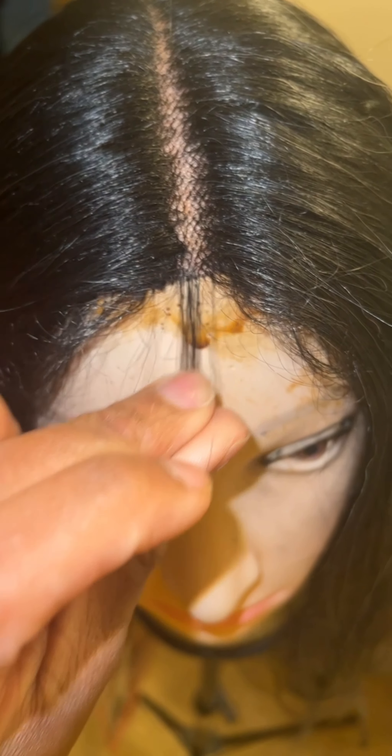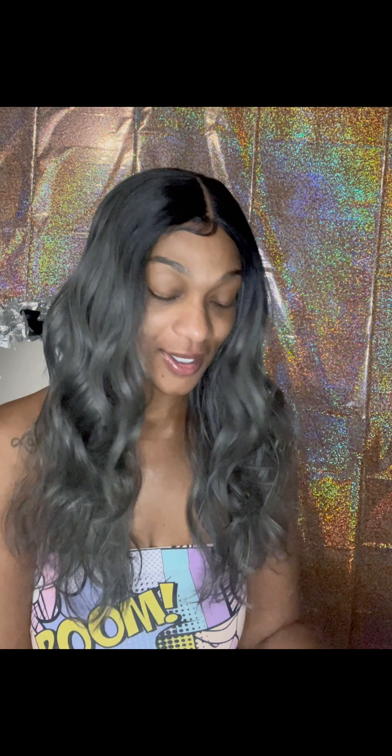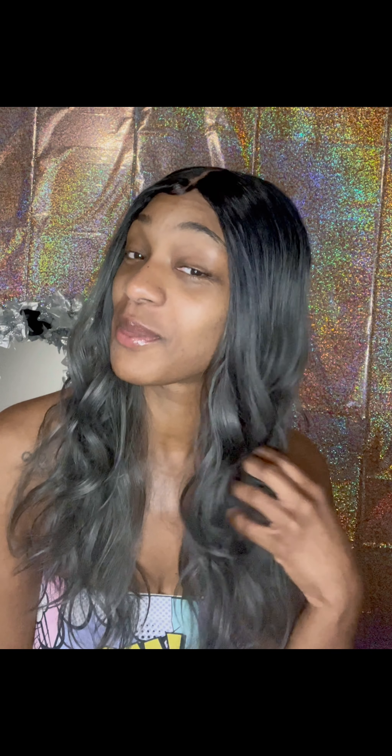It's cakey, baby. To keep it 100 with y'all, I ain't really messing with it. There's nothing about this wig that I like — nothing. That's just the end of the story. I'm gonna let you know what the name of the wig is just in case you want to know, because Halloween is coming up — it's giving me Halloween wig vibes.